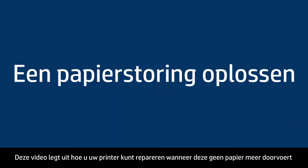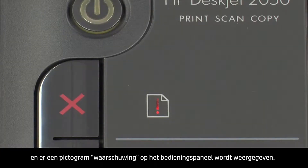This video explains how to fix your printer when your printer stops feeding paper and an attention icon displays on the control panel.